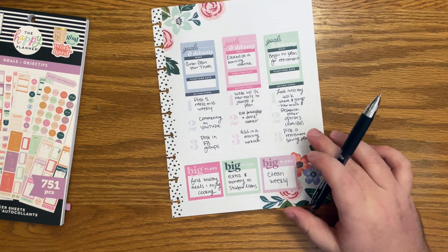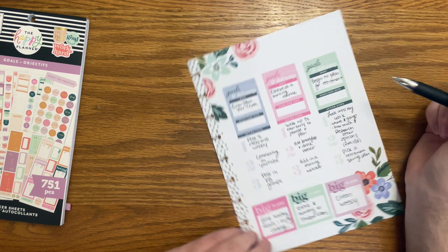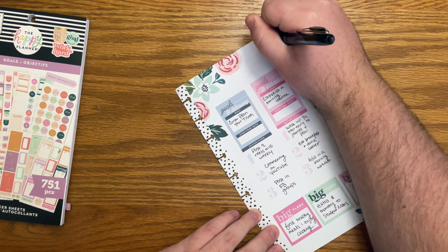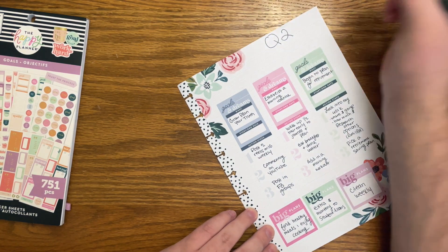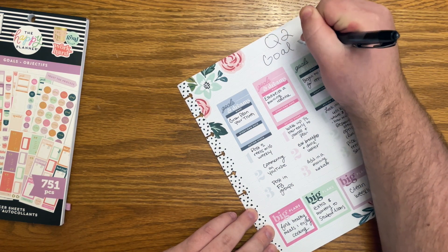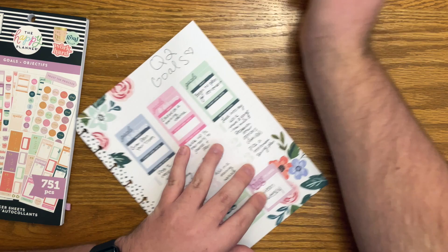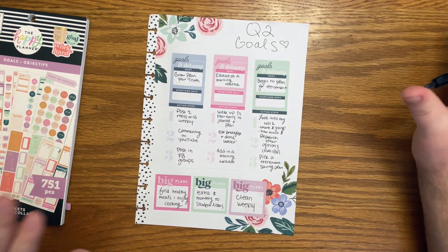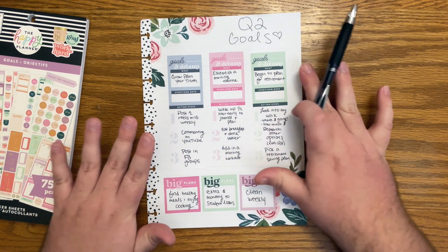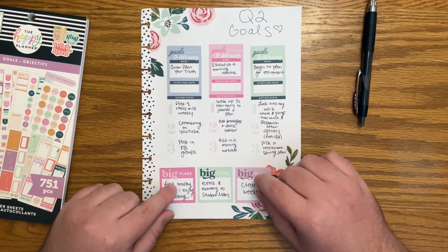Okay, let's see. Guys, it's such a pretty page — I really love it. I'm going to write up here. It's my page, I can do what I want. I hope I'm not ruining this page. Quarter two goals. I hate writing big and I don't even think it looks that good, and it's not centered, so I'm going to add a heart there. Listen, it's fine — it is what it is. But this came out really pretty and I love how this works. I just want to put this at the front of my planner in a spot where I'm always going to look at it and really focus on all of these things in quarter two.